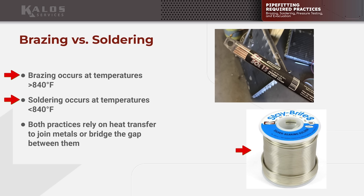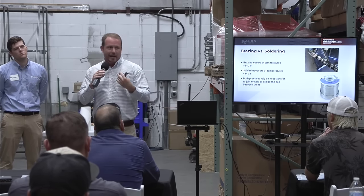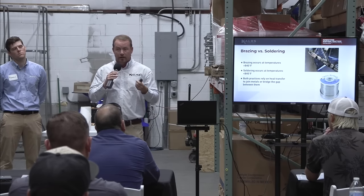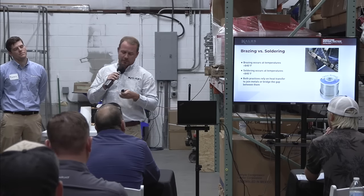There are some products out there, like Stay Bright 8, where some folks do actually solder, but in the refrigeration world that's not standard at all. I use the word 'alloy' because alloy is whatever joining material we're using, and there are a lot of different alloys. We typically use a silver phosphorus brazing alloy when we're working copper to copper, but we'll also talk about some dissimilar metals.